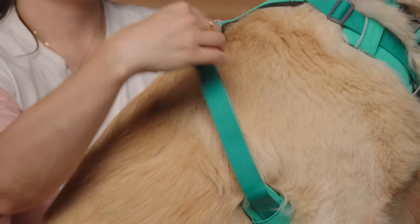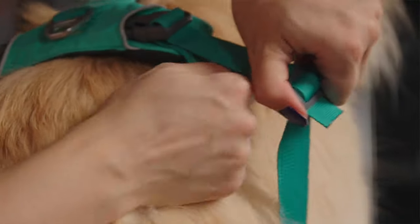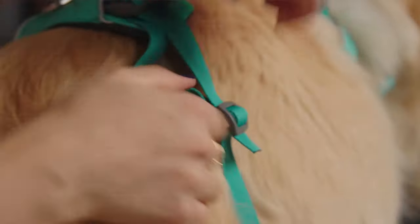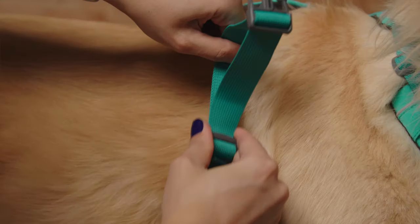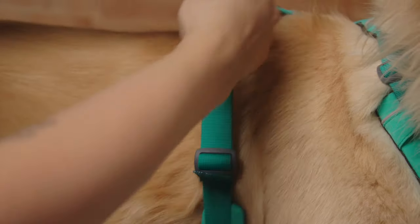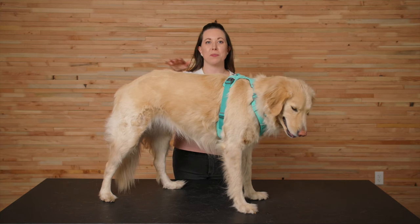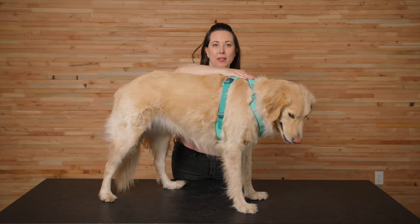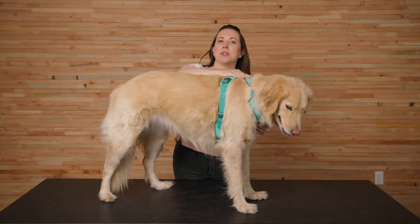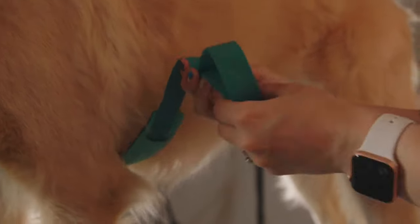To tighten the girth straps, it's reversed. Hold the adjuster in one hand and pull on the bottom strand of webbing above it away from the adjuster. For some, it's quicker to unbuckle the strap you're working on and make a small adjustment and then buckle it back in. Adjust the two girth straps equally so that the harness remains centered on the dog's back and the chest. Sometimes this means adjusting just a little bit at a time to ensure the straps are the same.